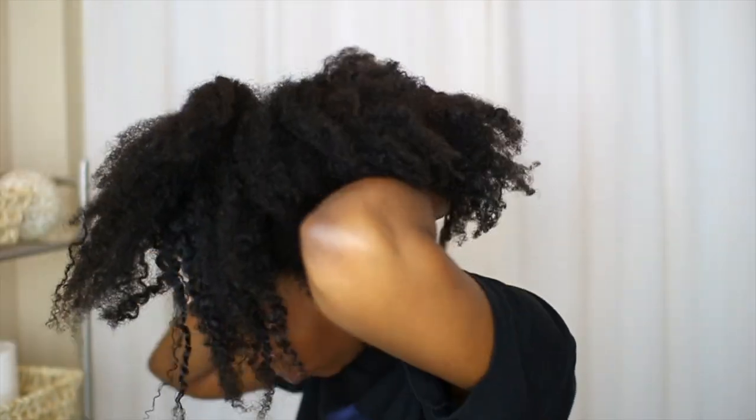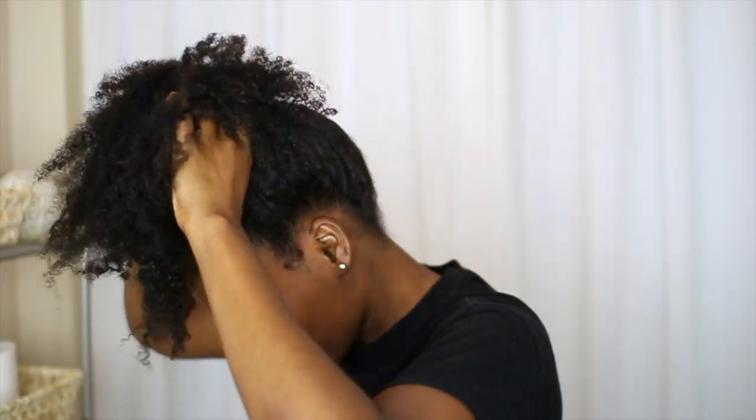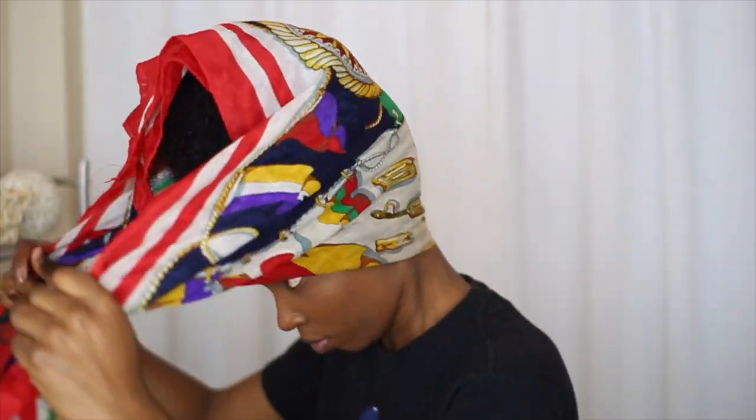The pineapple method is way less time-consuming and perfect for those days when I just cannot be bothered with the banding method. All I do is double up an elastic headband and slide it upwards to form a pineapple. Then I apply my satin scarf, bonnet, or in this case both, to protect my hair overnight.